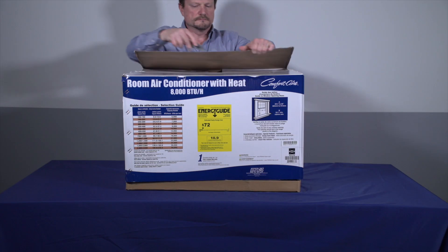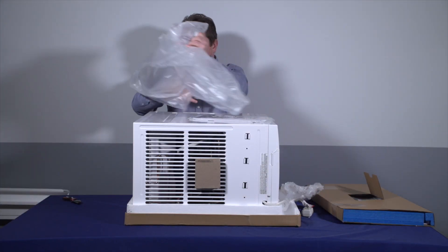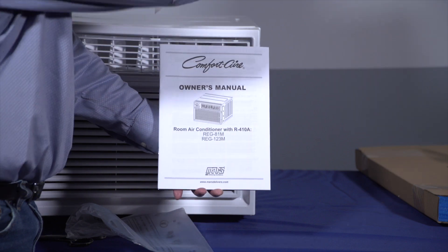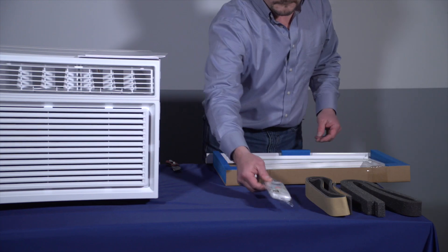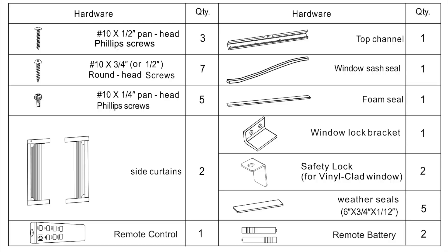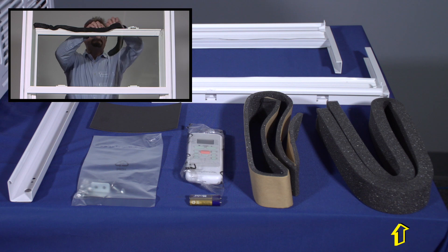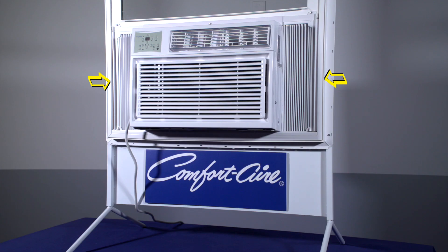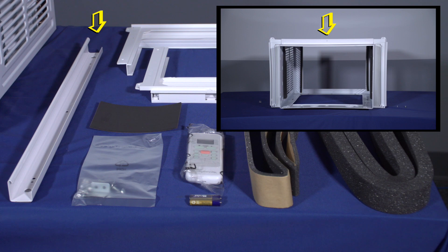Now, let's unpackage the unit and make sure all of the installation components are included. Find the owner's manual that includes installation, operation, and maintenance instructions. Locate the installation hardware packet and make sure everything listed in the operation and maintenance instructions is there. The installation foam seal allows you to seal up any air gaps between the window panes and the small areas around the outside of the unit. The window mounting accordion hardware lets you seal the unit against the sill of the window. The remote control comes with two batteries. The mounting bracket attaches to the top of the unit.